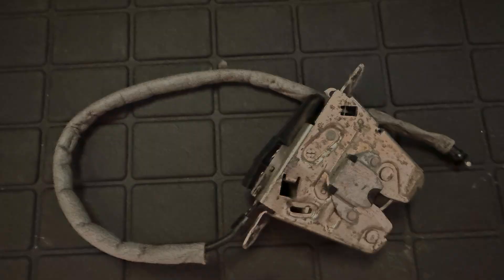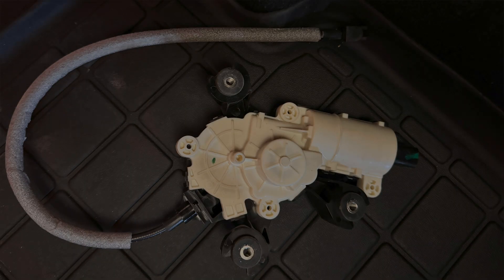Welcome back guys with another how-to video. This time we're replacing the trunk latch in this 2016 Model X, along with the emergency release cable and the cinching mechanism — the motor and the cable that connects it. What the cinching does is pull the trunk lid down that extra little bit so that it locks into place, as part of that soft close feature. This is an older Tesla, and as Teslas continue to age, I want to have this information out there for you guys to repair your own vehicles yourselves.